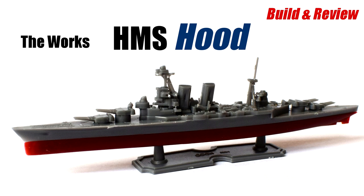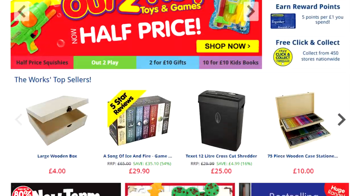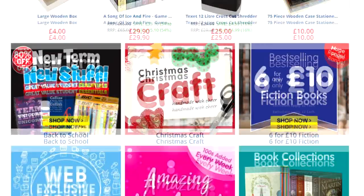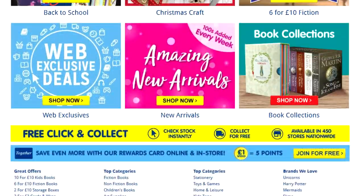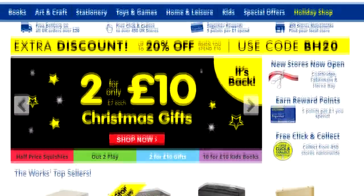Hello and welcome to Model Minutes. This video features a build and review of the HMS Hood in 1:2000 scale. For those of you who may not know, the WORX is a discount books and arts and crafts shop here in the UK, which is well known for its low cost books, stationery, art supplies and pocket money toys.